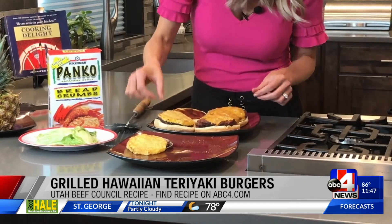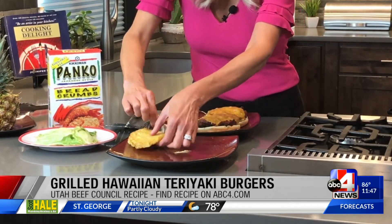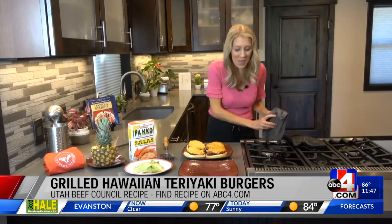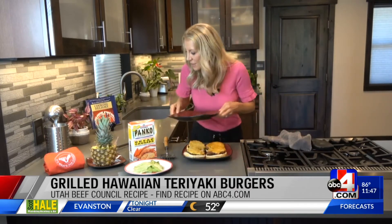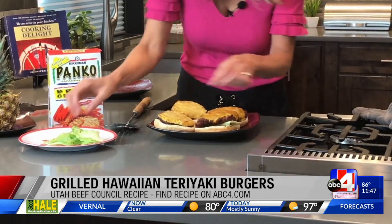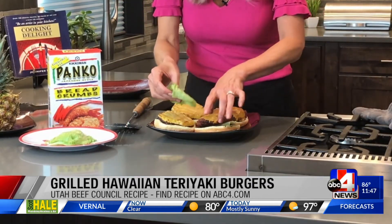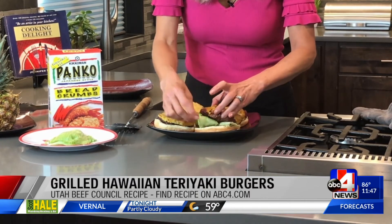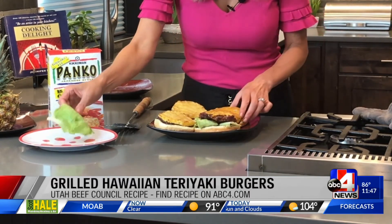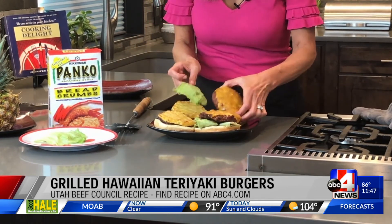There goes that piece of pineapple. Let's get a little bit of lettuce over here — I like that crunch and the greenness. I'm going to put it on the bottom there. I love building burgers, it's so fun. If you have a big family, put out a lot of different toppings and let everybody build their own — do like a burger bar, that's always fun.